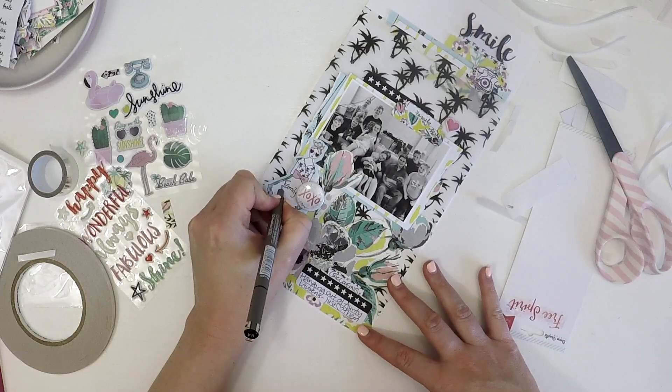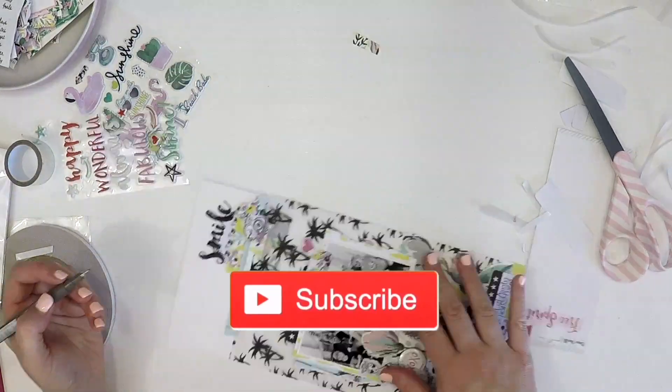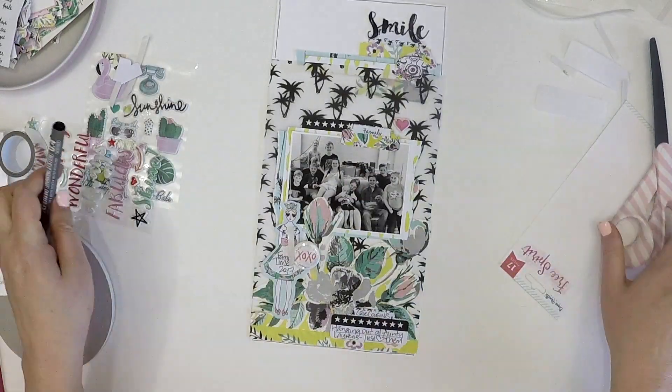I hope you like this layout! Please give me a thumbs up and subscribe, tell me what you'd like to see me make in the comments, and thanks for watching. Take care, bye!